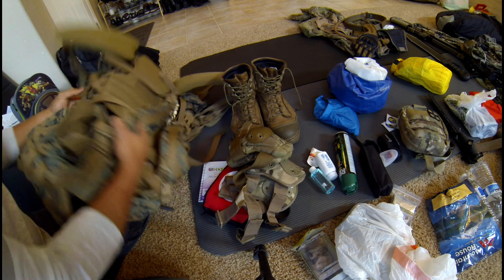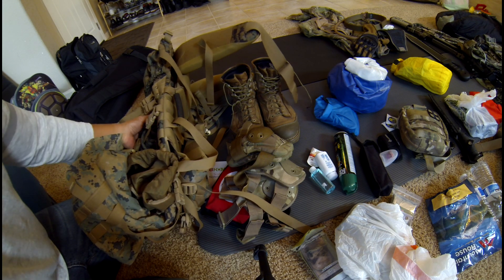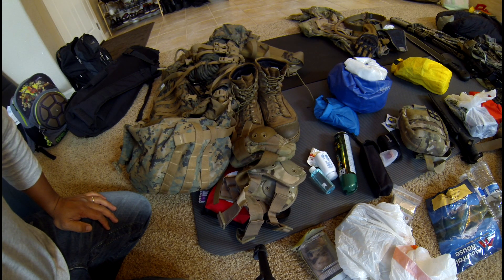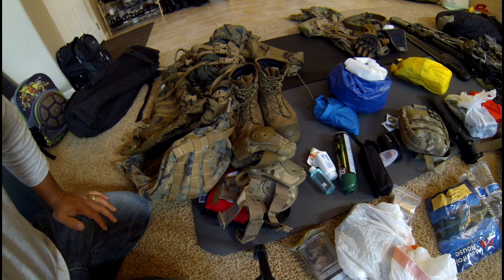I have some extra rope and a carabiner up there — some climbing gear. Eventually you'll end up doing some rappelling, so you'll end up getting climbing-type gear as well as stuff to create your own Swiss seat. That's eventually something you're going to get, but you can work that over time.